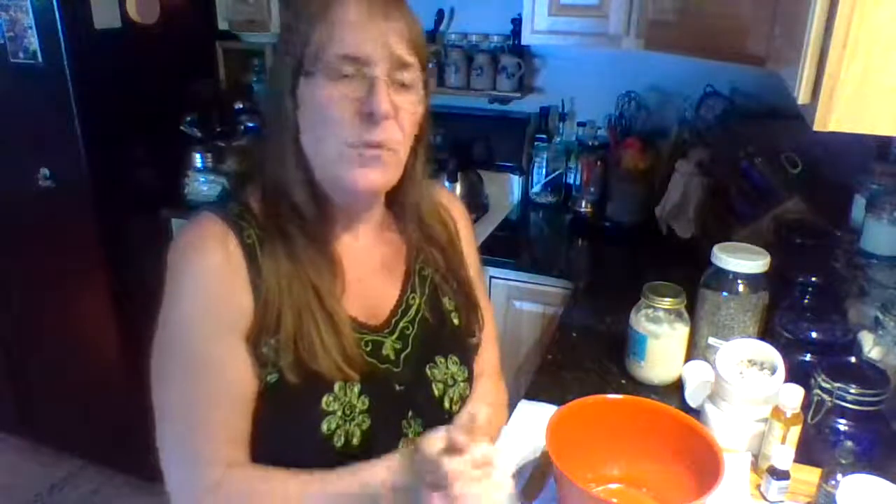Hi, this is Laura with Popori of Life. Today, as I was making — I already made one batch — I make this garden hand scrub that I use out in the garden. Well, I don't use it in the garden. I use it when I come into the house. And it's just fabulous.